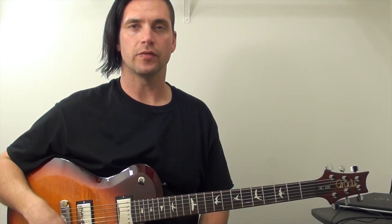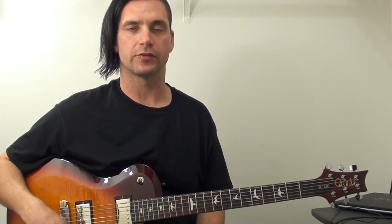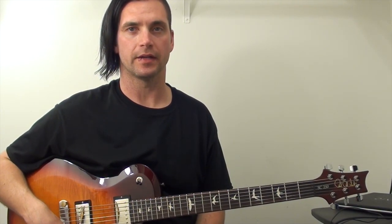I'm Gary Joseph Potter Jr. In this lesson, let me show you a rock style guitar lick over a backing track in the key of D minor.